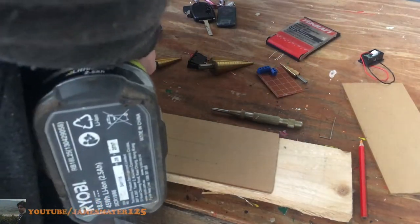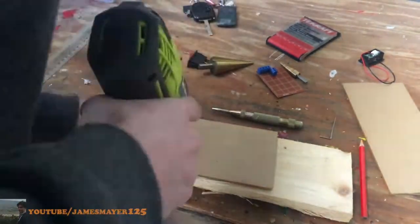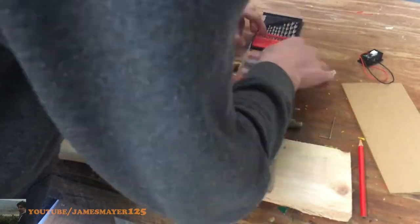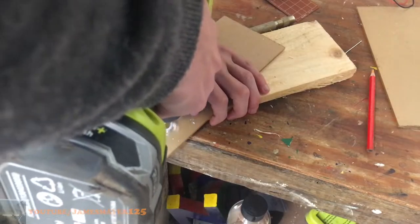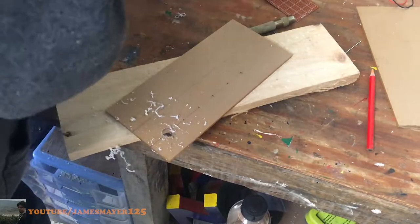We're going to grab our plexiglass or acrylic, cut out all our pieces — and this will depend on the size of your recycled computer power supply. The first thing we're going to do is drill out the holes in the front plate for the banana plugs, fuse holders, potentiometer, voltage reader, and power switch.